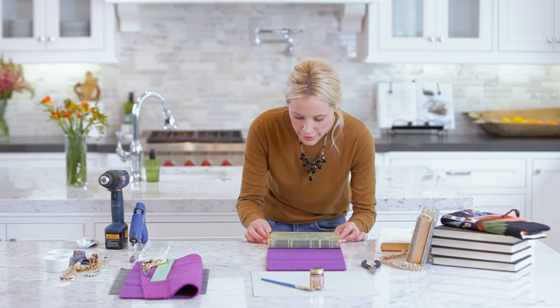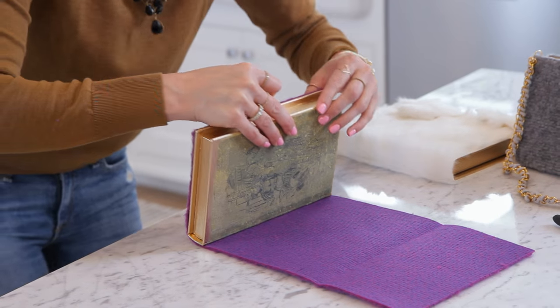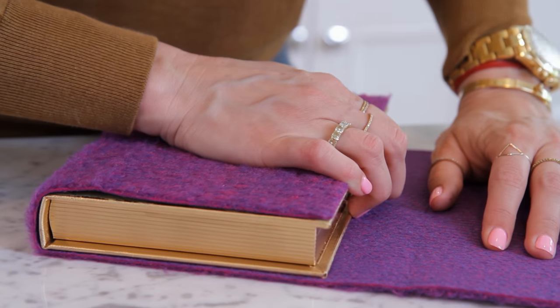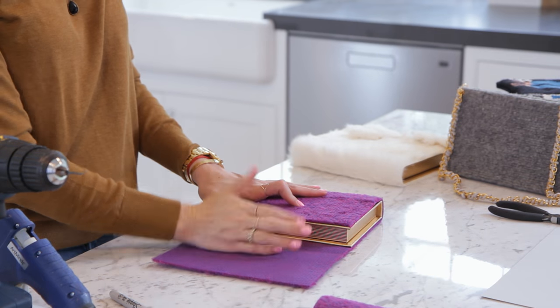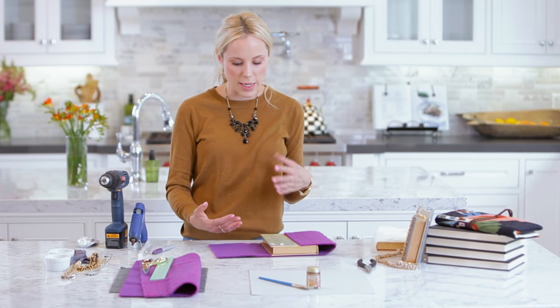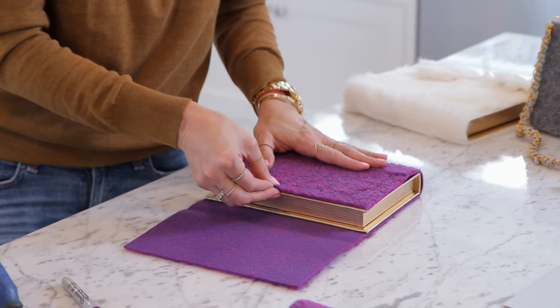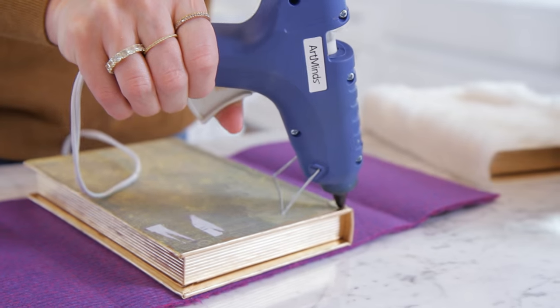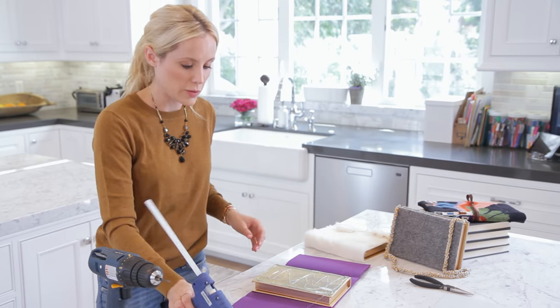Line up the edges so it's perfectly fit and tightly roll it over, making sure it's super tight into the edge. You're going to hot glue the first side — I do that before I cut it because if you mess up and didn't leave enough room or it wasn't snug enough, you've already cut your material. So first line up the first side of the book with the material, then take your hot glue and do the entire edge.